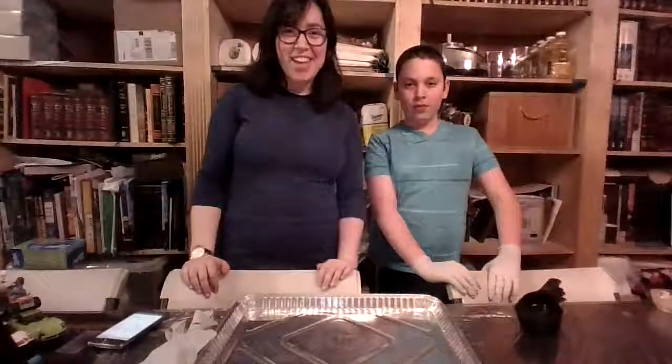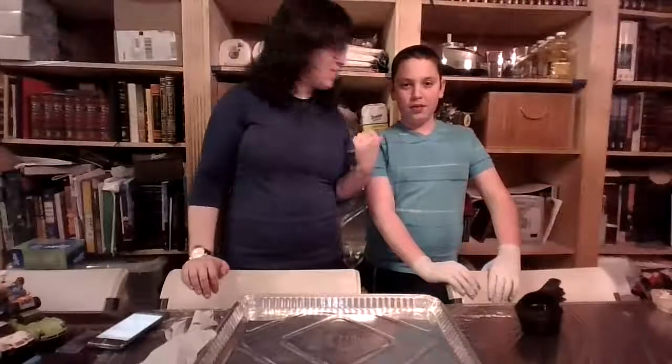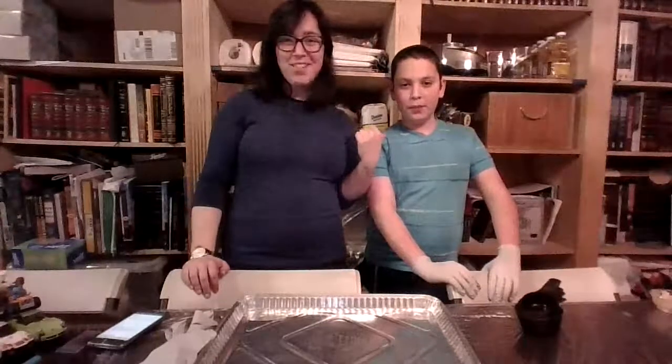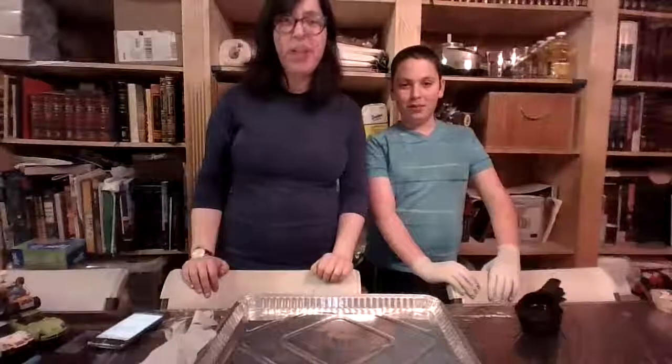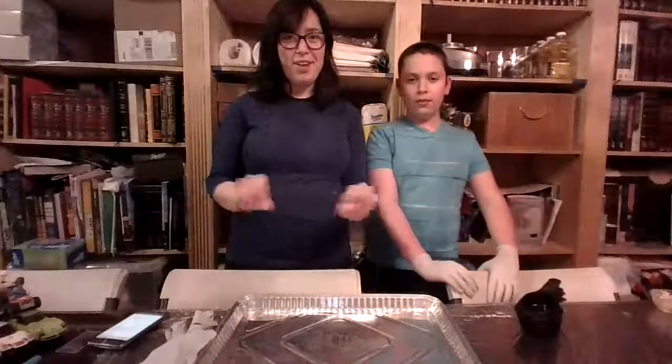Hi everybody! It's Morimushki again and I brought my helper here. You guys remember what his name is? What's your name? David. Hi David! So David is here to help me. We are going to make something really fun today. It's not something that you can eat, but it is something that you can play with with your hands and get all squishy.